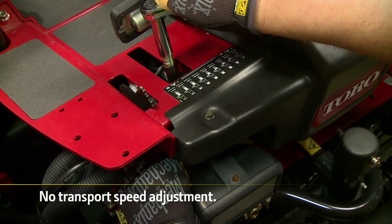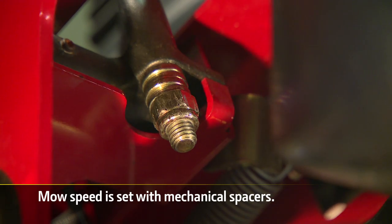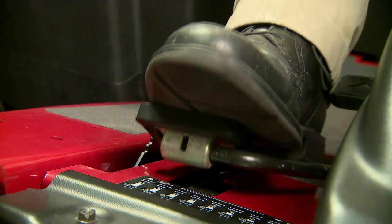Toro fairway mowers have no transport speed adjustment. The max speed is set with mechanical spacers that you have to adjust with wrenches. After all that, operators can still move the speed limiter out of the way and travel at full transport speed.